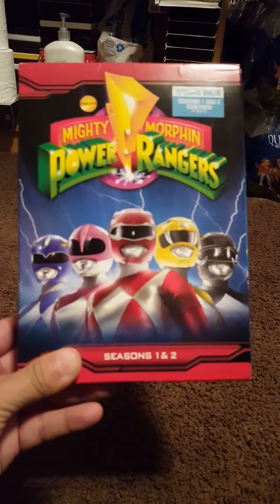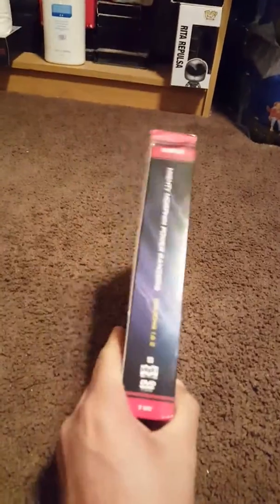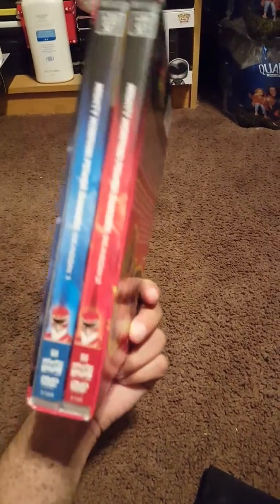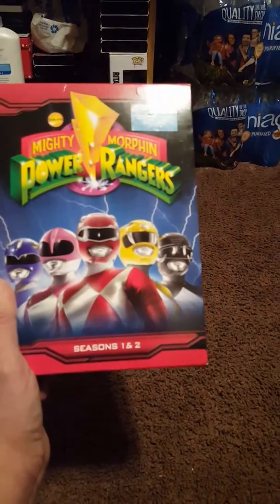I like the cover on it — it has all the Power Rangers on there. This is the first and second season box set. The cover on this box is different compared to the other ones that I have.